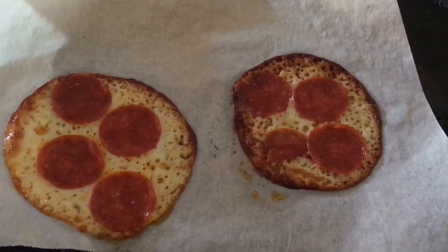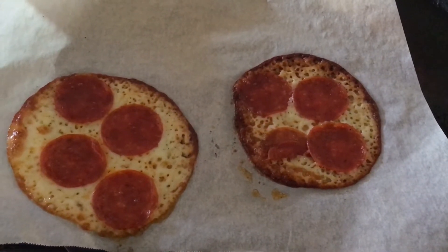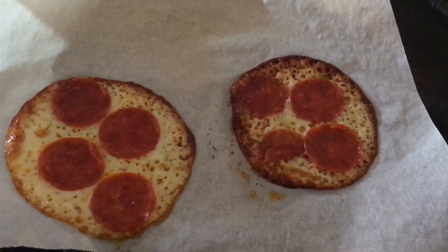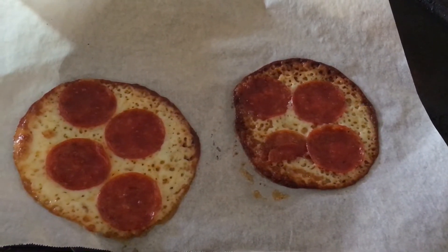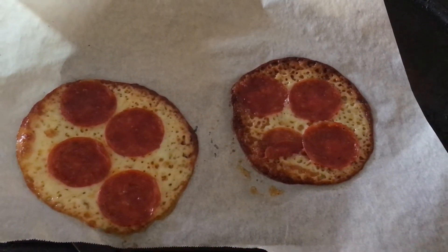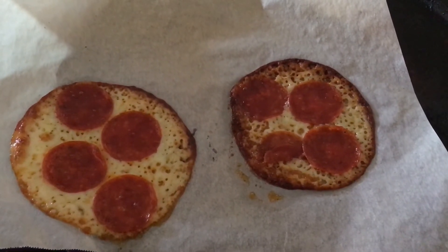I put my toaster oven on 375 degrees and I cook this between 7 to 10 minutes. You can add sauce on it, you can add veggie toppings. I just threw this together quick because I'm in a hurry, but try it out and let me know what you think.